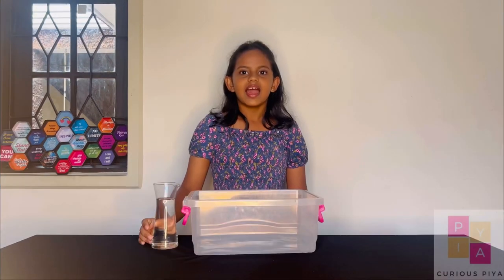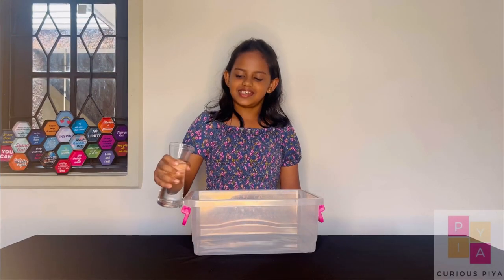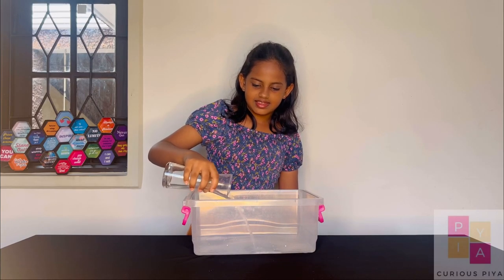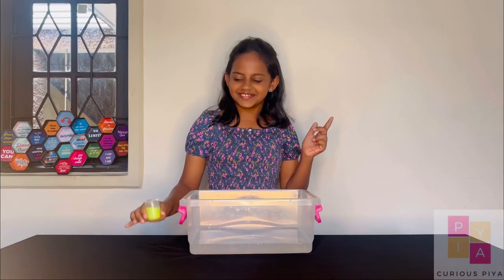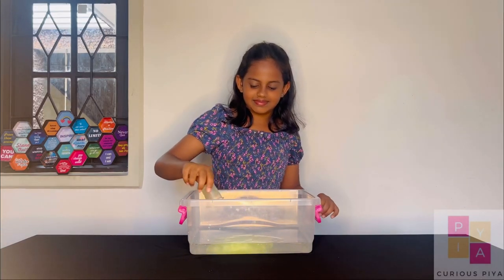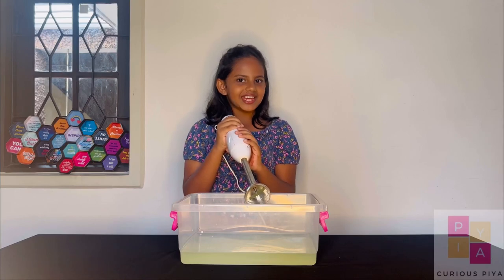Let's get started. Add some water to the container. Now let's add the liquid soap. Now beat it with a hand blender.